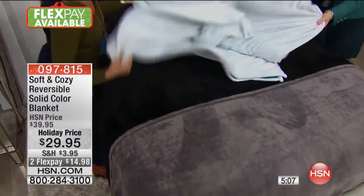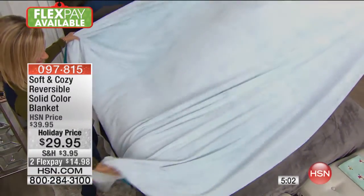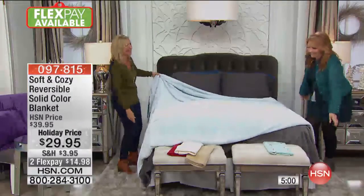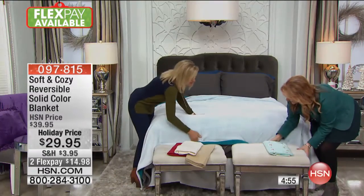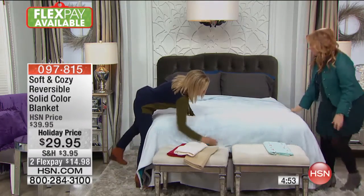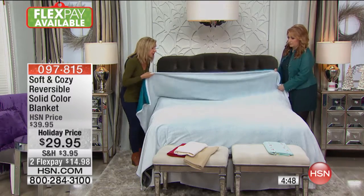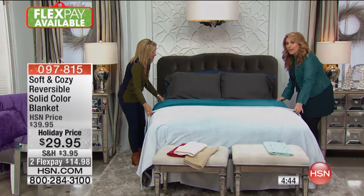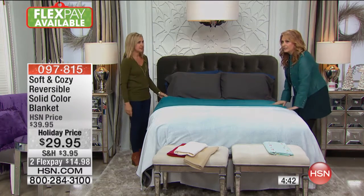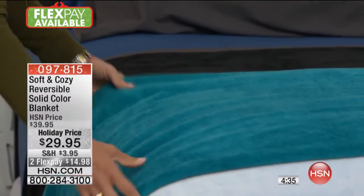It kind of looks like a cloud — a white cloud. This is why I love this blanket: you can change your whole bedroom with these, and it's so affordable. If you have company coming and you're going to use the sofa or the extra bed, these are great to have on hand. This is sort of white here and then turquoise — and you can even buy it and fold it at the end of your bed for a splash of color.